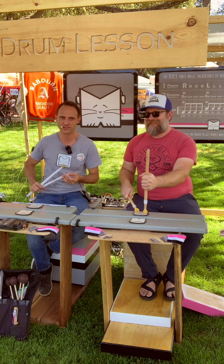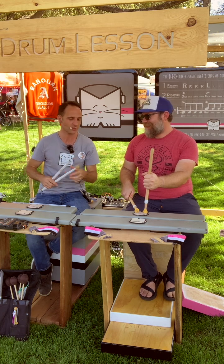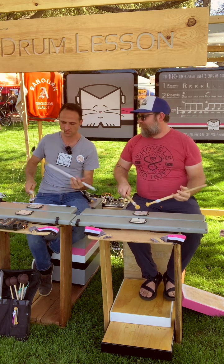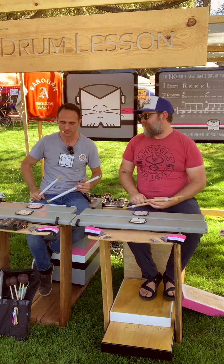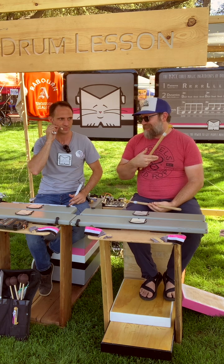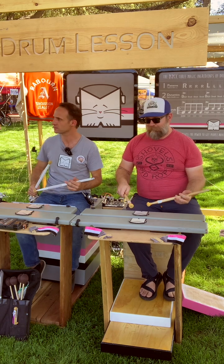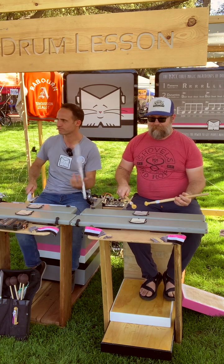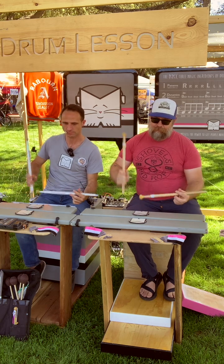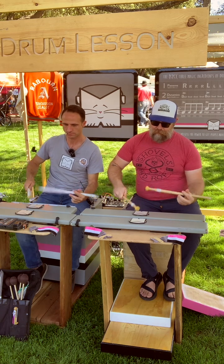I didn't know he had magic powers — this like telepathic connection with strangers. Okay, watch. That's the count off? Okay, that's how I've always learned it. I'll do that opening line — you just kick in straight. One, two, three, four — four, four, five, five, five, nine.